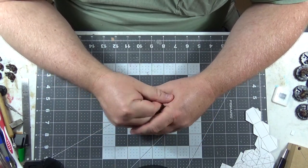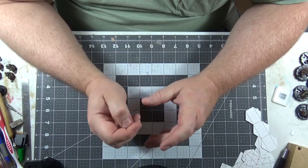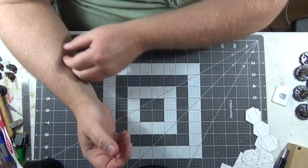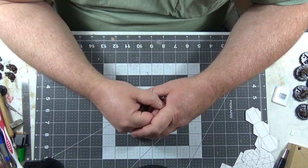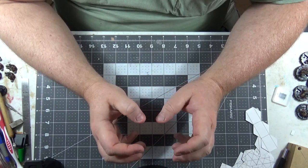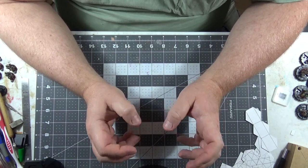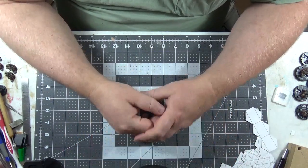I also have two herniated discs in my neck where the nerves that control my hands and arms come out. The herniated discs cause a lot of shaking and problems with fine motor control for any detail work, which makes this hobby incredibly difficult.